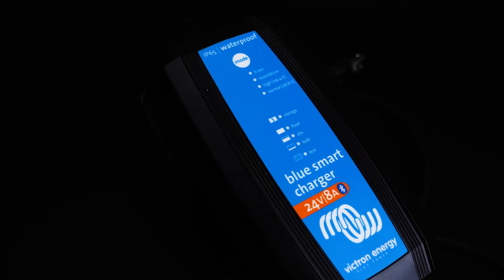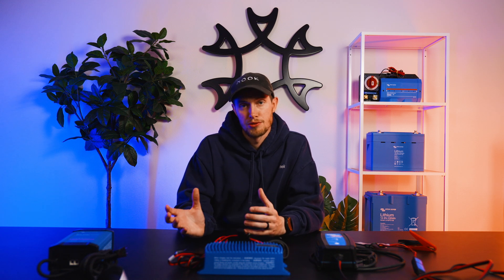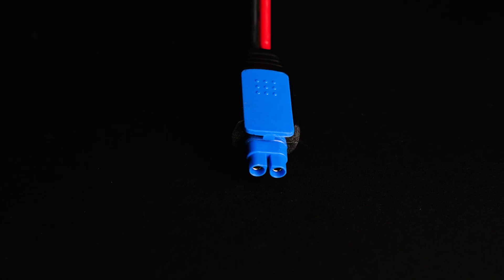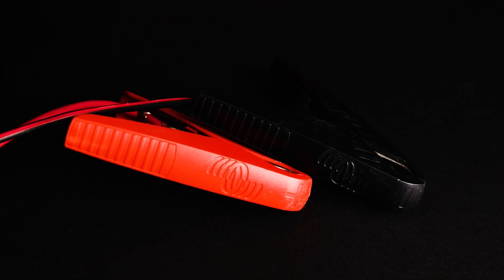Moving on from the IP22, we're moving over to the IP65, which is probably our most used charger. These are really versatile and also Bluetooth enabled. They come in a 12 and 24 volt variant, same as the IP22. The main difference is that they're not hardwired — they've got a quick connect system which allows you to have M8 ring terminals hardwired in so you can quickly disconnect from a battery, or they come with alligator clips so you can quickly attach to something and revive that battery.